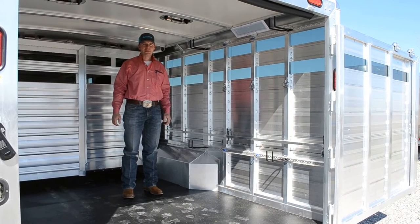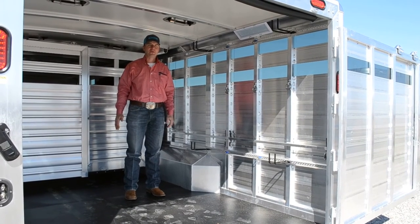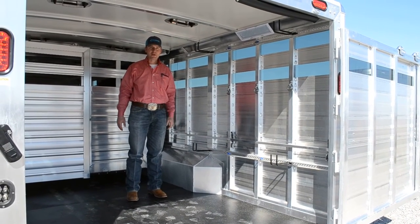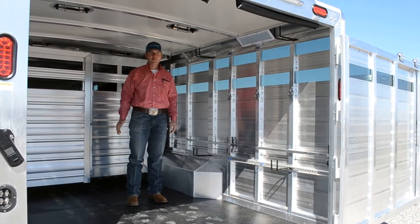Hi, I'm Ben Jansen, sales manager for Cimarron Trailers. I want to show you one of our exciting features for our show cattle trailers. A lot of people use our trailers to haul show cattle. You have a lot of equipment, and you also want to be able to use that trailer to haul a group of cows or a group of calves.